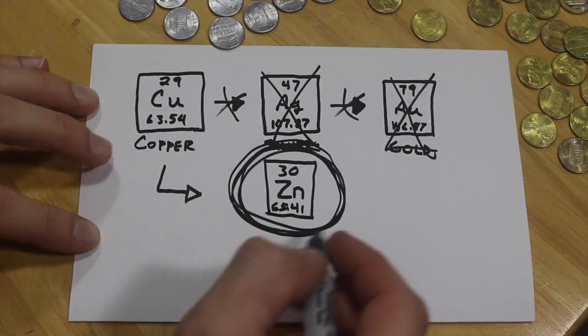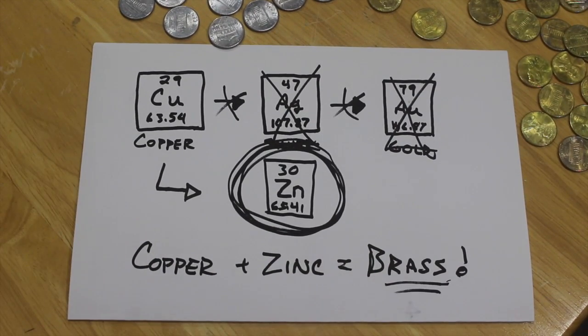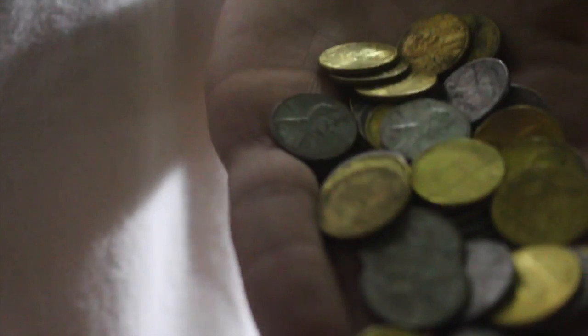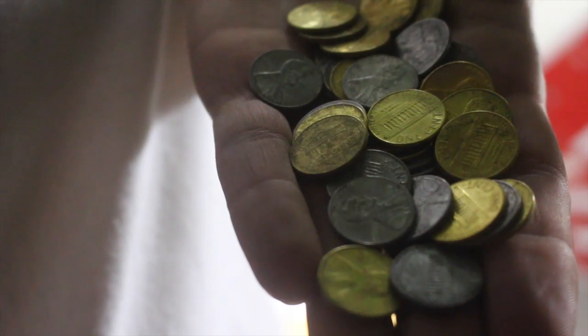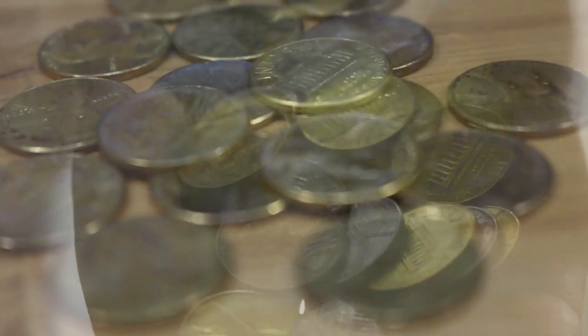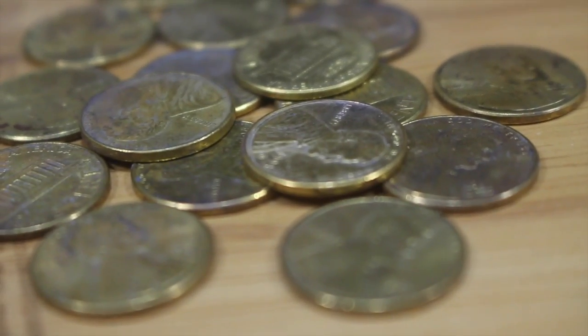The zinc coating reacts with the copper in the penny and forms an alloy, which is a metal that's made from two different metals. And in this case, that alloy is brass. But it sure does have a nice golden luster. Looks like gold.